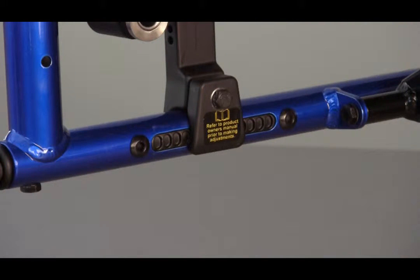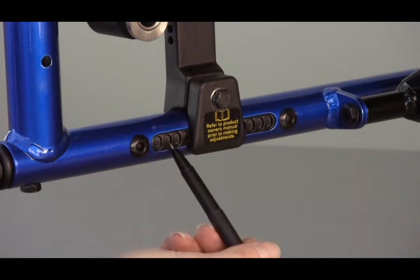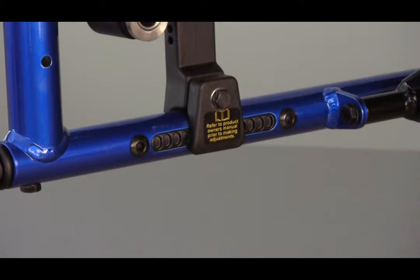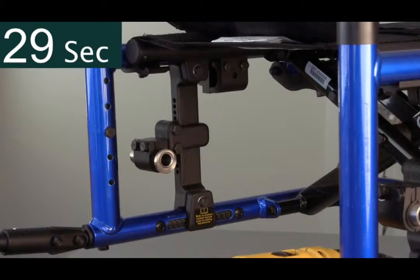To ensure the other side is moved to an identical position, count the indexed holes behind the axle plate. In this case, there are four. Each side can be adjusted in under a minute.